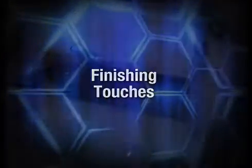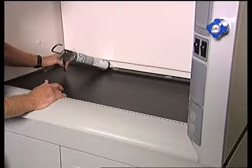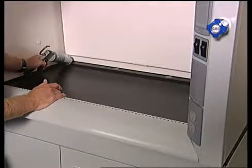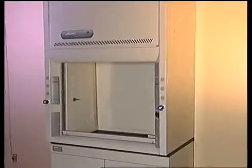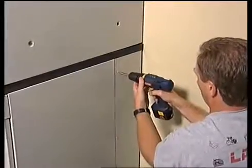The fume hood should be sealed where it meets the work surface to prevent spilled materials from collecting between them. Seal the hood by applying a bead of RTV sealant between the hood and the work surface. Once all electrical and plumbing connections are made, replace the side panels with the Phillips screws. Attach the filler panel to the panel angle with the hardware provided.